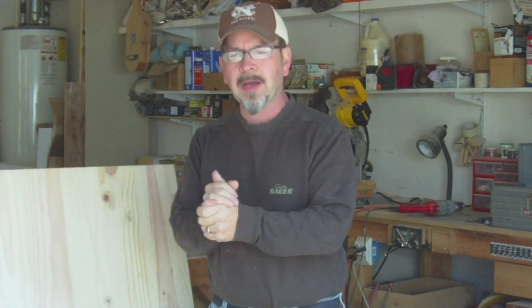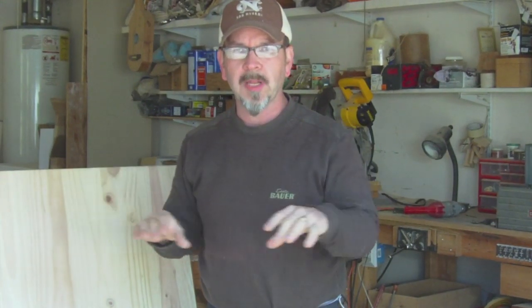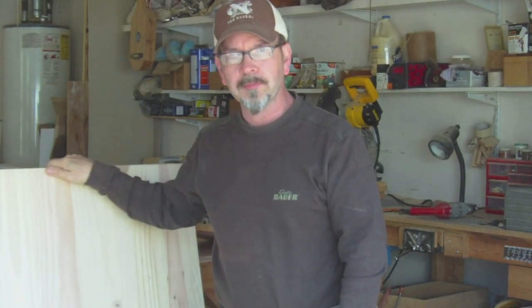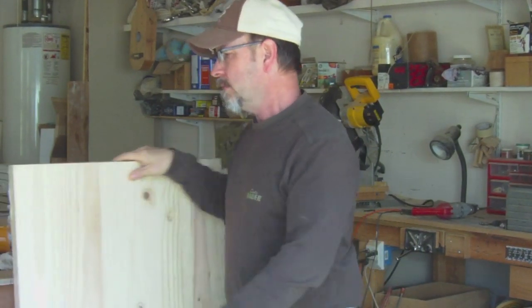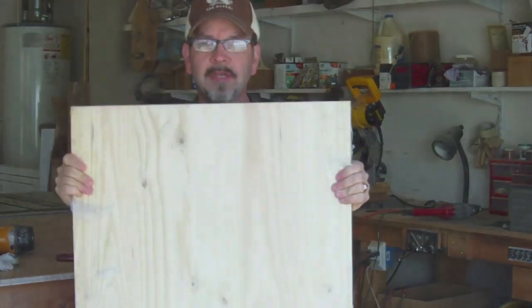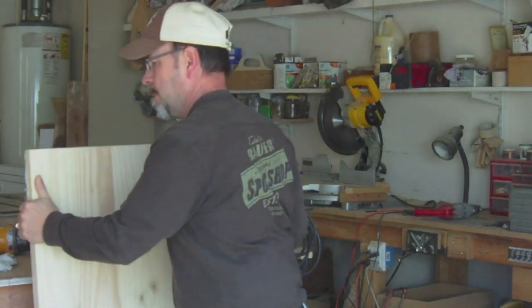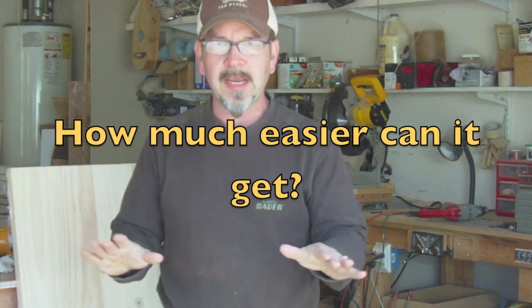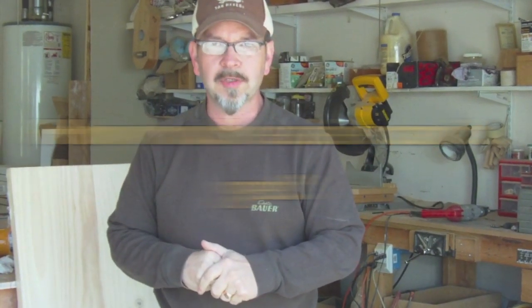Let's talk about the top for a minute. I was going to do a top similar to what I did in some of my other videos — a piece of plywood with a wood edge applied around the outside with a profile on that edge. But on this particular project I thought I would try something different. I bought some 5-quarter-inch thick sheet here, which you can get at the home center. This is already pre-glued together, solid, and sanded.